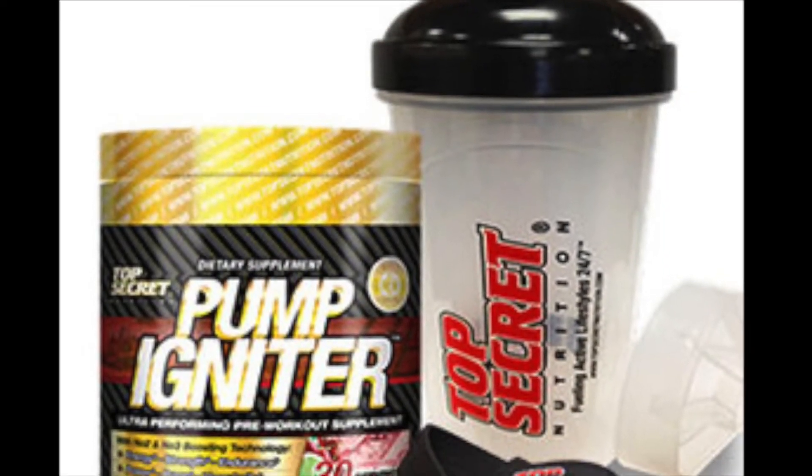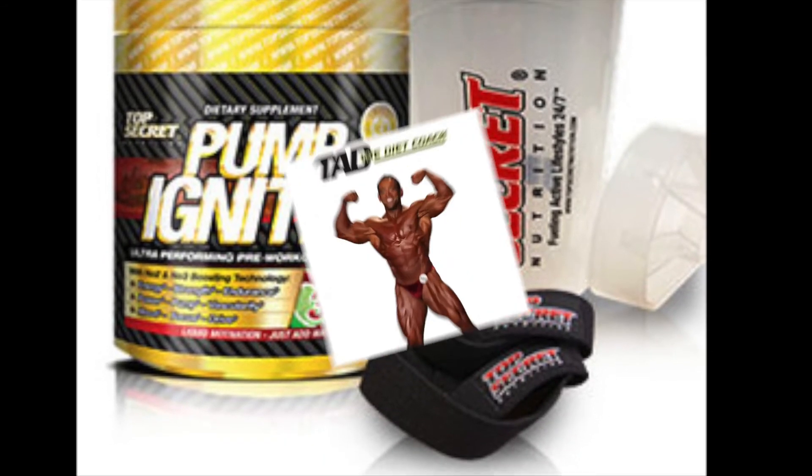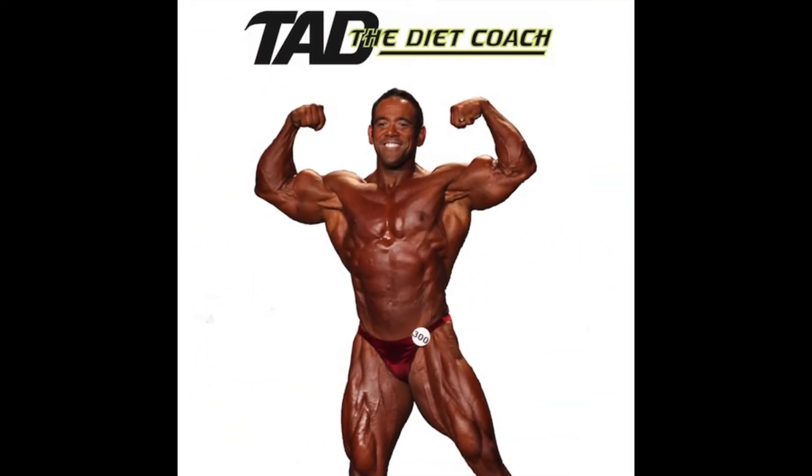Brought to you by Top Secret Nutrition's Pump Igniter for a great workout and a great pump. For more information about Tad the Diet Coach, go to tadthedietcoach.com or find us on Facebook.